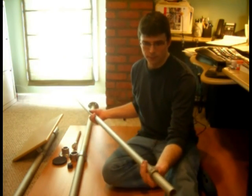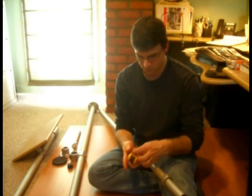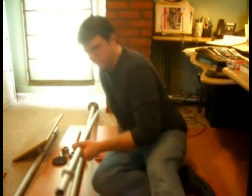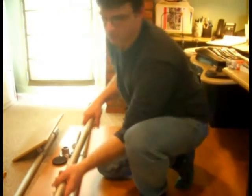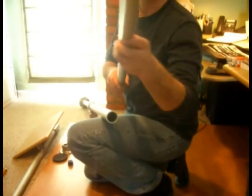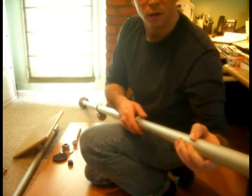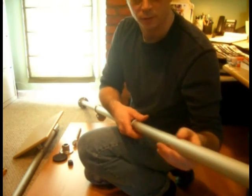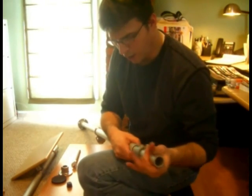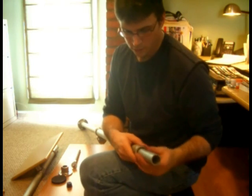What happens is you set this collar using a set screw and you just tighten it right down onto the pipe. Then you slide it in — this is where the telescoping relationship comes in. Hopefully you can see this on the camera, but I'm just going to slide this pipe right down inside the other pipe.